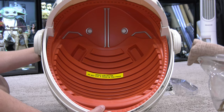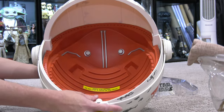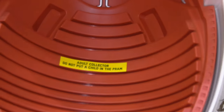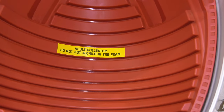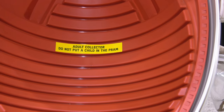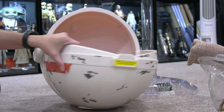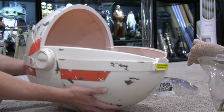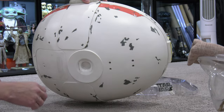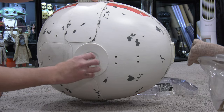I love this sticker — it says 'Adult Collector, do not put a child in this Pram.' Can you imagine? I guess for liability reasons. I can imagine cosplayers out there — if you're dressing up as the Mandalorian and you do have the Pram and you happen to have a one-year-old child, it's going to be hard not to be tempted to put a child in here. It would probably make some really cool photo opportunities.